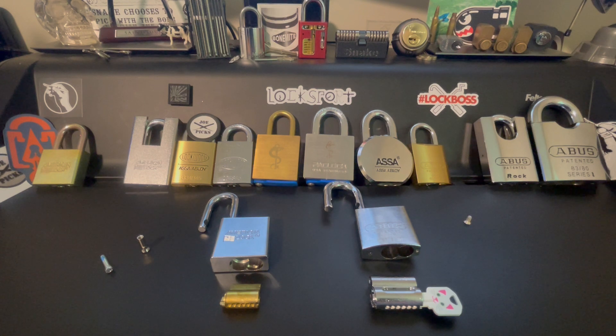For the giveaway, LockFumbler wants us to share a lockpicking or locksport tip. I'd like to share a tip about reassembly.